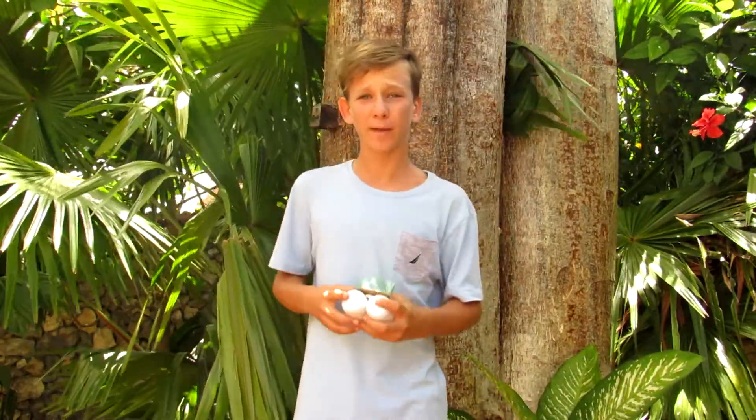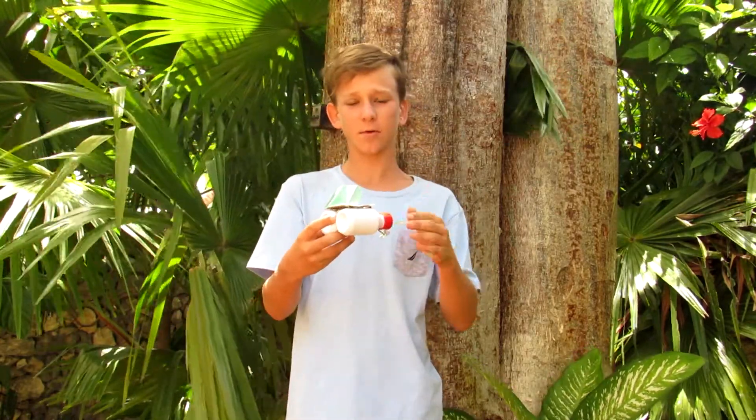What is up guys, it is Maxmagination here. Today in this video, I'll be showing you how to make a mini motorized speedboat made out of two bottles, a DC motor, and a bunch of other parts. Now if y'all want to know how to make it, let's get started.